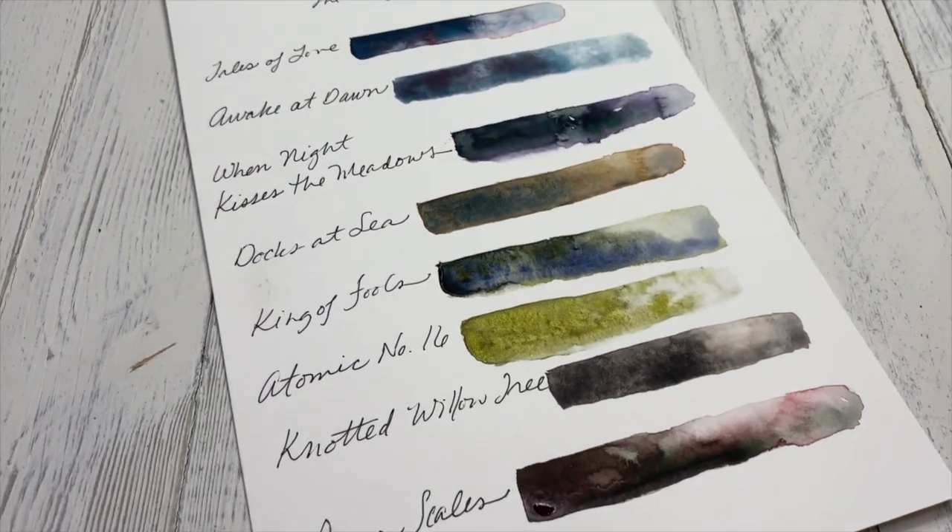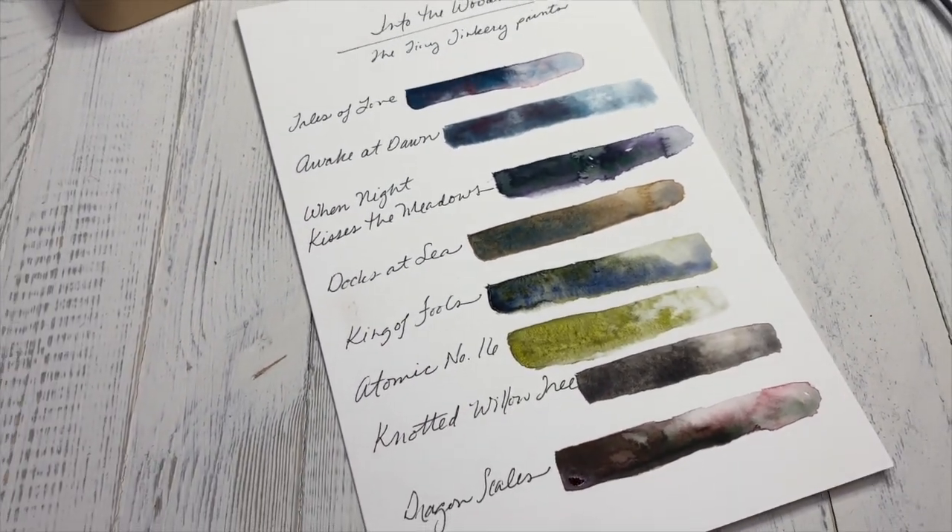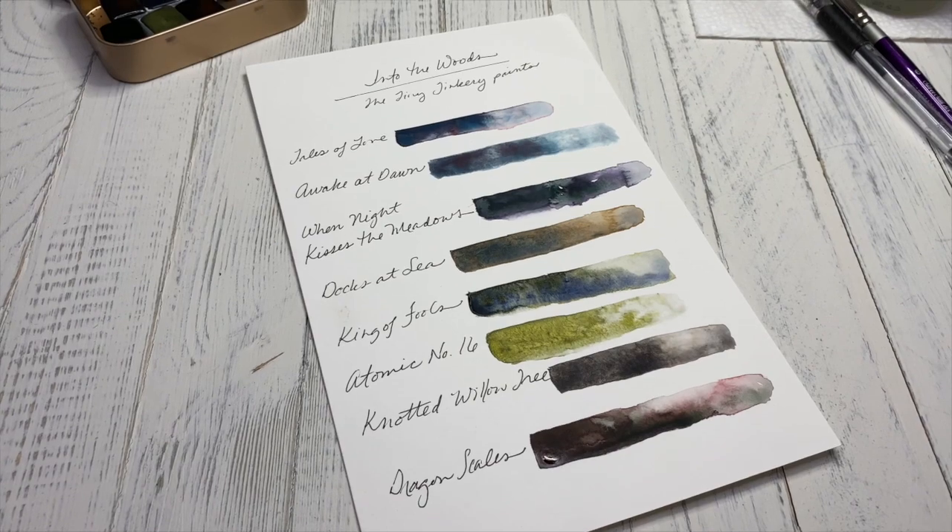Final look at my Into the Woods palette from the Tiny Tinkery and the beautiful granulating colors: tales of love, awake at dawn, when the night kisses the meadows, docks at sea, king of fools, atomic number 16, knotted willow tree, and dragon scales. Just exciting, evocative paints, and I can't wait to get started. Thanks so much for watching!